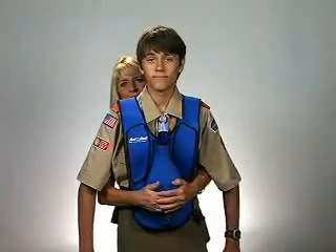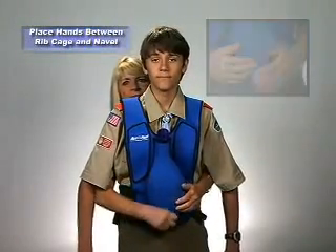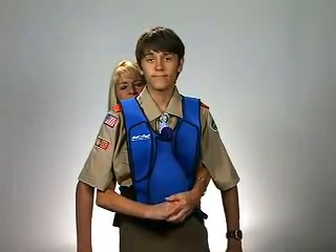If the hands are not placed correctly, the vest will not work. The hands must be placed between the ribcage and the navel. Then, a quick upward thrust must be given.